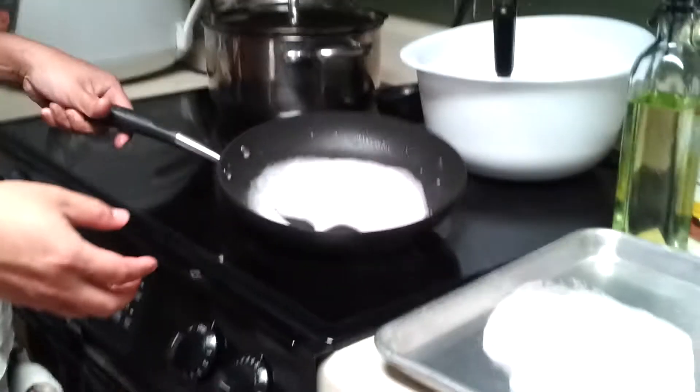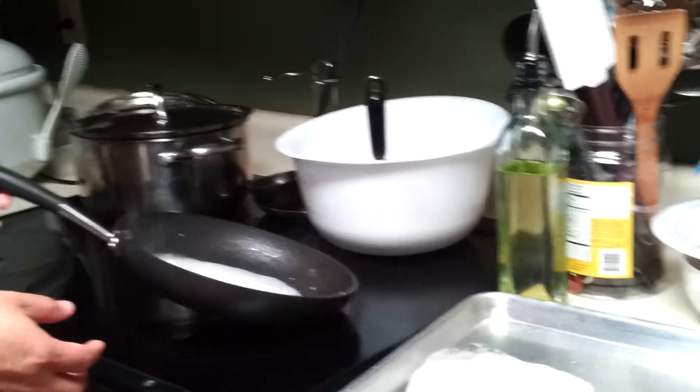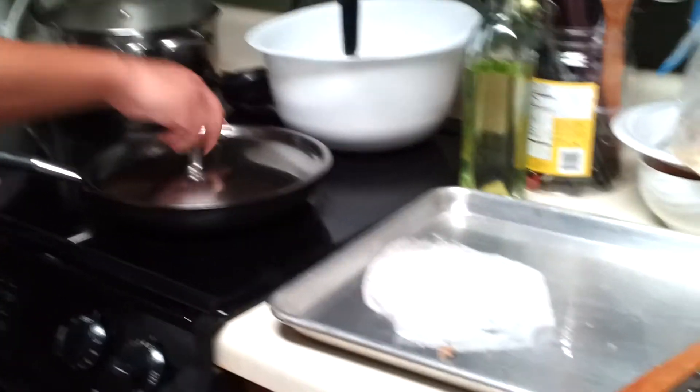Put it on the pan and spread it out. Close the lid.